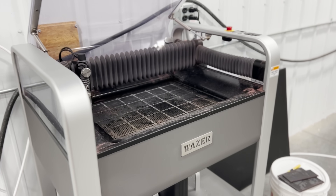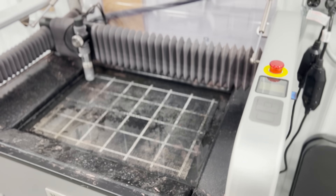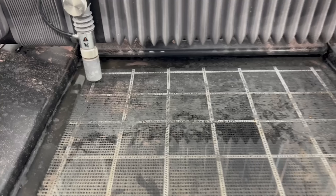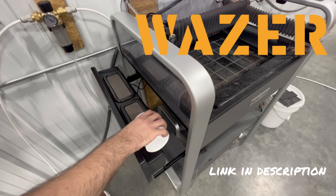I get to introduce to you the newest machine addition to our shop: a Wazer desktop waterjet machine. We've teamed up with Wazer who were gracious enough to sponsor us and get us set up with this new addition to our shop that's going to come in handy with so many great projects in our future videos.